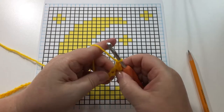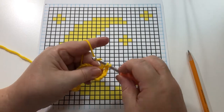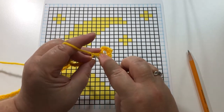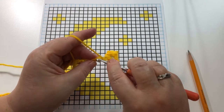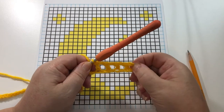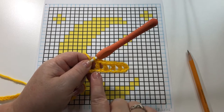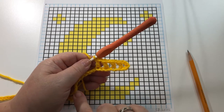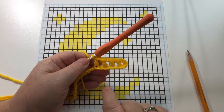So now we're just going to chain one, skip a chain, and double crochet in the next one. Chain one, skip a chain, double crochet into the next one. We can see that we're forming our open squares down here — these open blocks. Continue doing the same thing all the way across: chain one, skip one chain, double crochet into the next one. I will meet you at the end of the row and at that time you should have 25 open blocks.